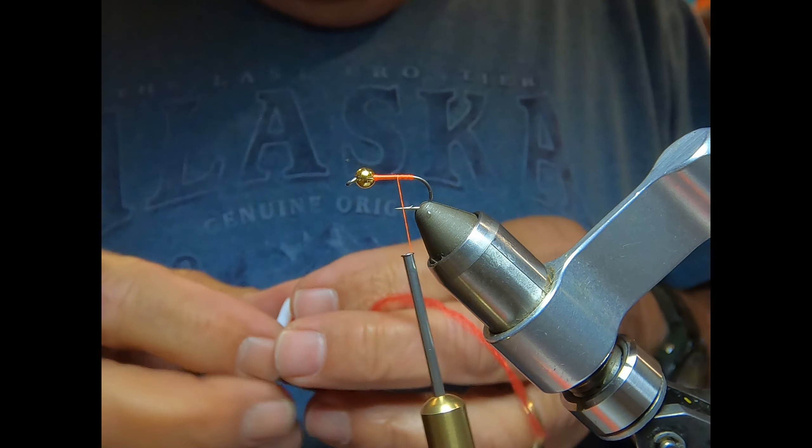Here we have it — Simple But Deadly bluegill fly. Thanks for watching!